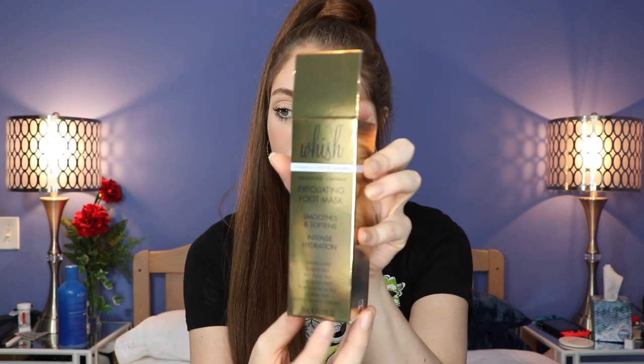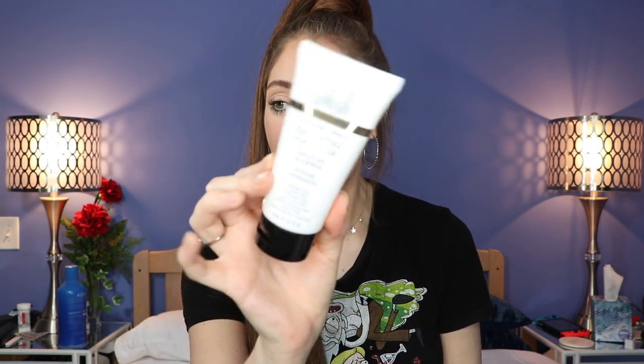Next we have the Wish Exfoliating Foot Mask — coconut milk and verbena. I've been getting a lot of foot products recently. It exfoliates, polishes, soothes, and smooths. I'm excited to give it a shot — I'll use it to moisturize and take care of my feet.